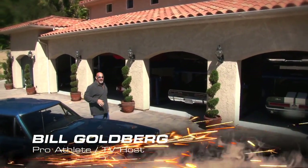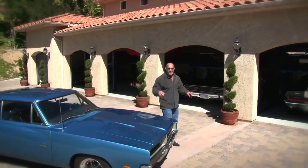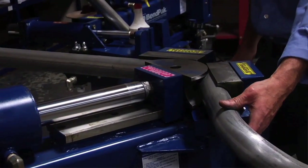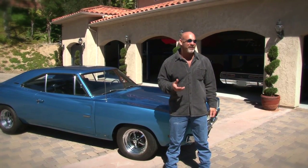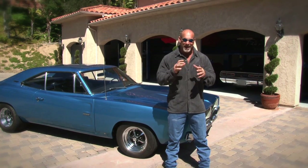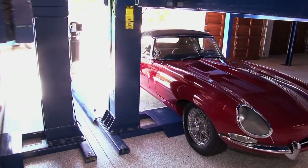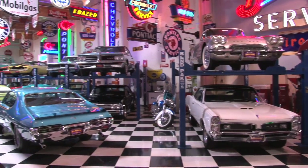BenPak started more than 45 years ago as a custom California job shop. They began making buffer shop equipment, which gave the company the name it carries today. Now BenPak is the choice of professional mechanics and serious do-it-yourselfers worldwide, and you'll find BenPak automotive service equipment everywhere from home garages and collector car museums to full-service dealers and professional race shops.